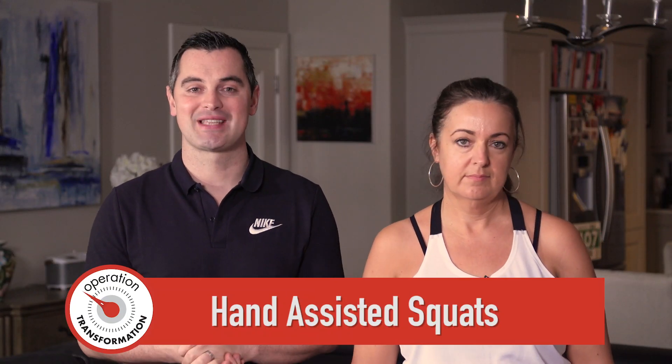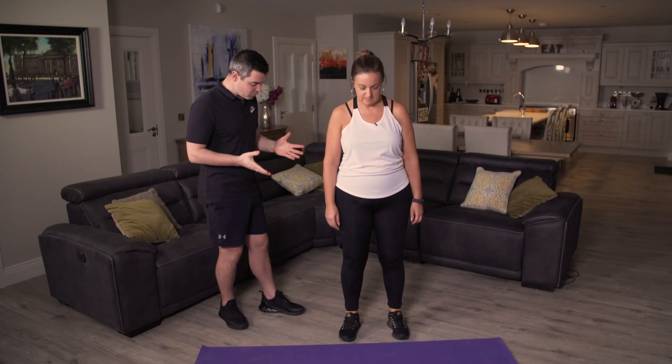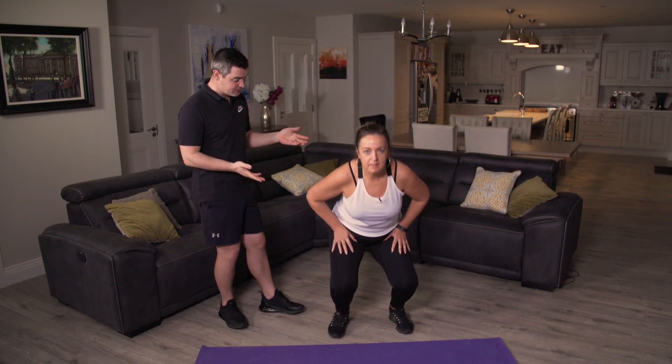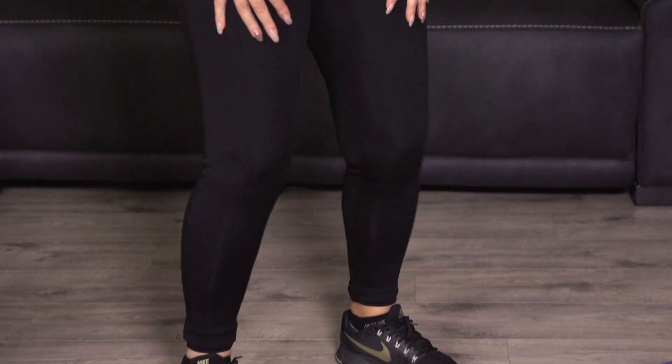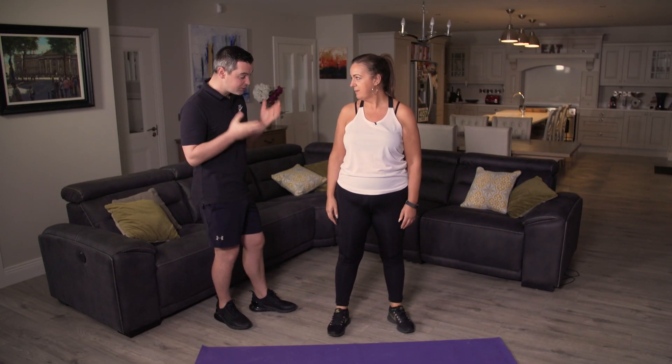Here's a hand-assisted squat. As ever, Yvonne's going to show us how it's done. Nice and wide on the feet, back's nice and straight, and hands on the quad. From there just sit down into a seat and straight back up. Yvonne gives us three as a demonstration — down as far as you feel comfortable and straight back up. It's just like sitting into a seat; use the hands for that little bit of support. We're going to do 15 all together. In three, two, one — off we go.